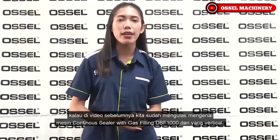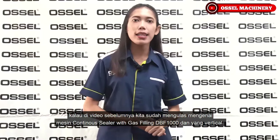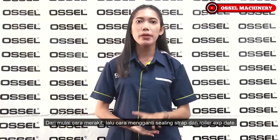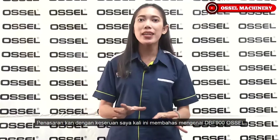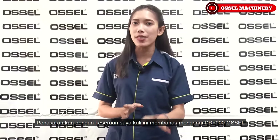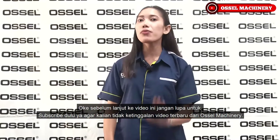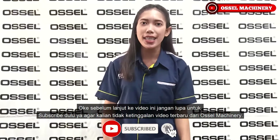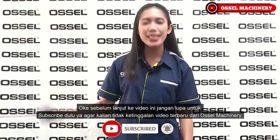Sealer DBF 1000 dan yang vertikal, mulai dari cara merakit, cara mengganti sealing strap dan expired date. Penasaran dengan keseruan membahas mengenai DBF 900 Osel? Sebelum lanjut ke video ini, jangan lupa subscribe agar kalian tidak ketinggalan video terbaru dari Osel.